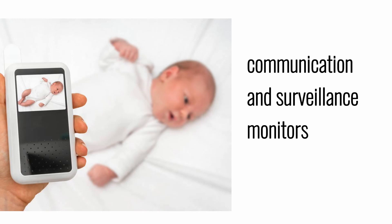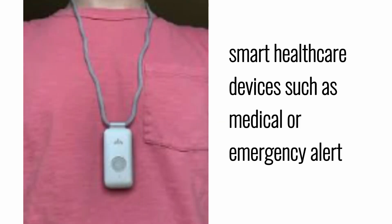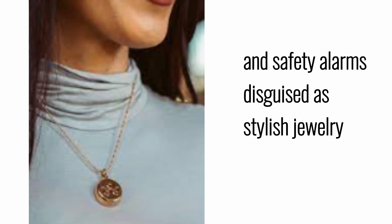Communication and surveillance monitors, smart healthcare devices such as medical or emergency alerts, and safety alarms disguised as stylish jewelry.